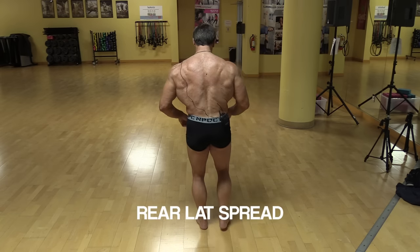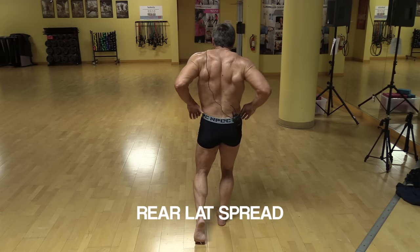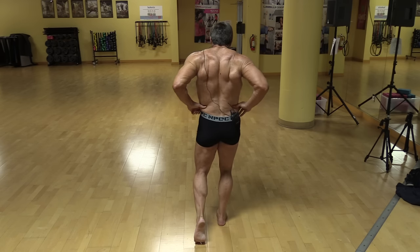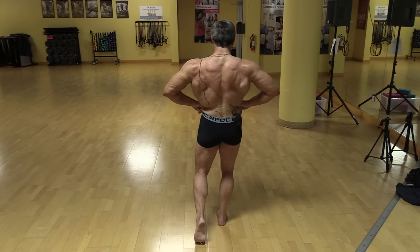Another very dramatic pose is the rear lat spread. From the back, flex your hamstrings and your calf, stand up straight, pull your arms all the way back, grab the waist with your thumbs, and spread very wide. Audiences are always impressed with the rear lat spread.